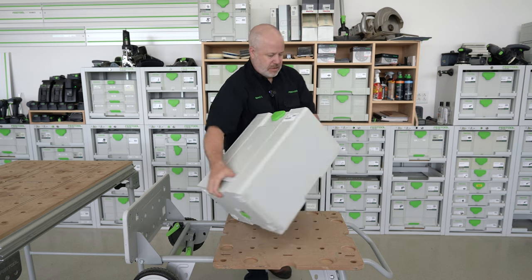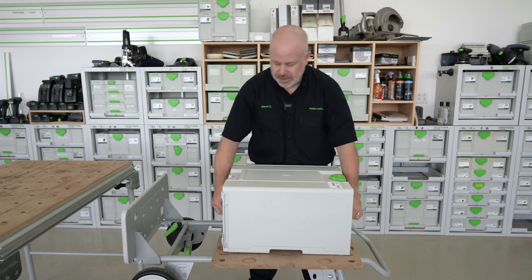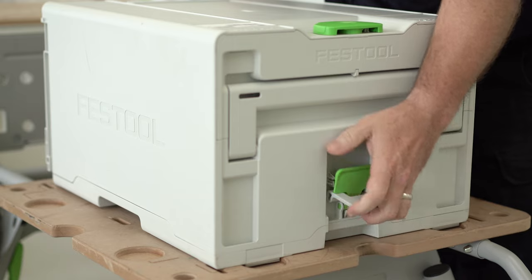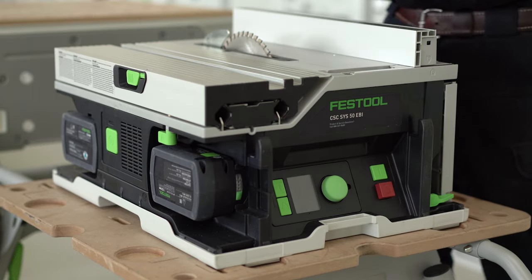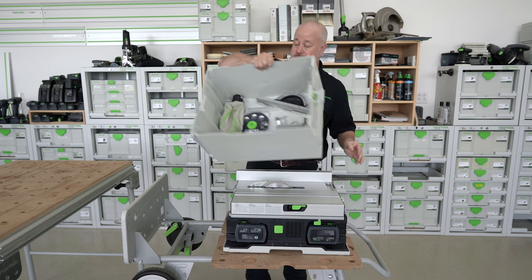First thing I'm going to do is just lay it flat. Being that it's all contained, I simply pull out on these two green latches, lift this up, and if we look inside, there's a bunch of accessories that we can use later on during the video.